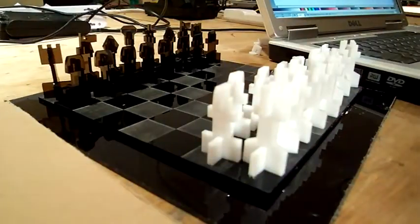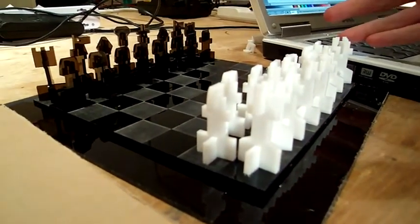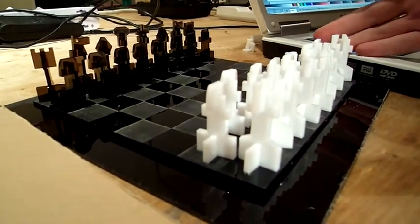Hi, my name's Adam Chiquetti, and I'm in a chess set this weekend. This is a chess set that was cut out of some eighth-inch acrylic on an Epilogue laser cutter, 35-watt version.